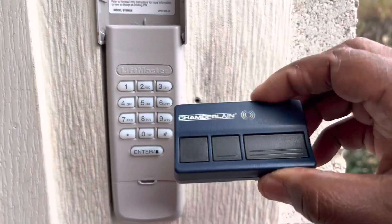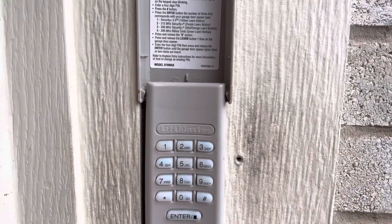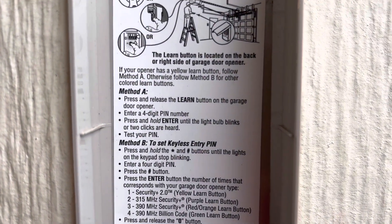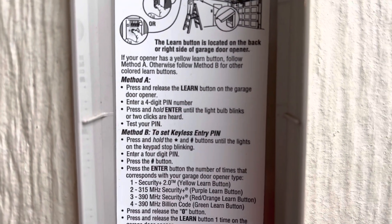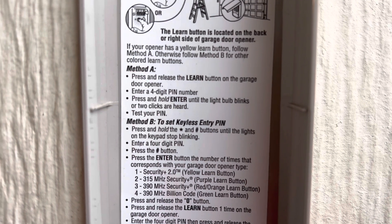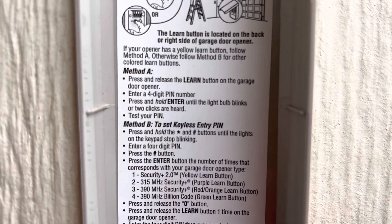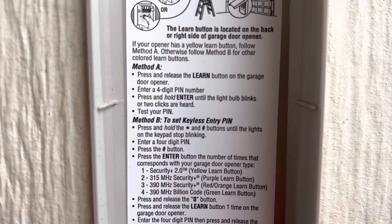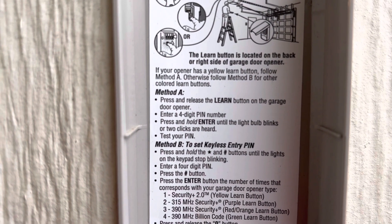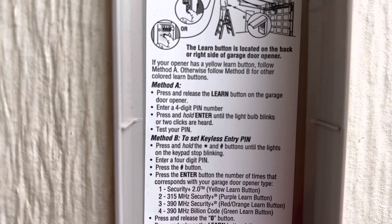It's very easy to program this garage door opener, and the keyless entry has a few steps you have to follow. It depends on what learn button you have. If you have the yellow learn button, you just have to do the Model A step: press the learn button on your garage door opener, come to your keypad and enter a four-digit pin, hit enter, the light will blink, then test your numbers. It's that simple.